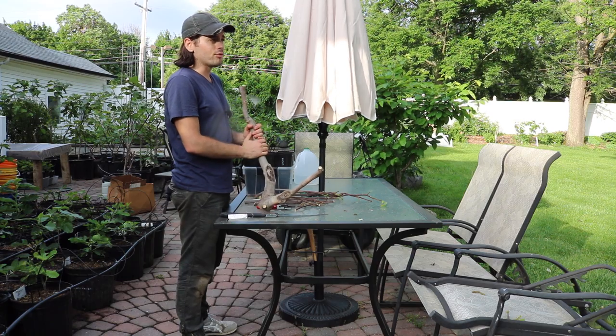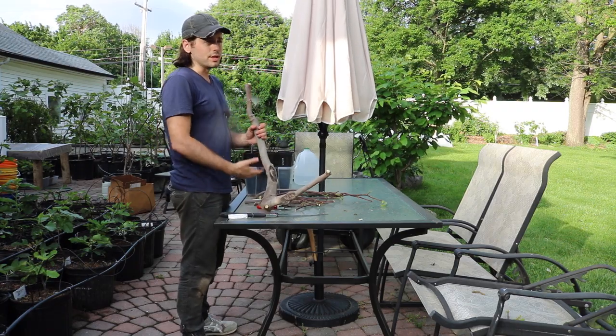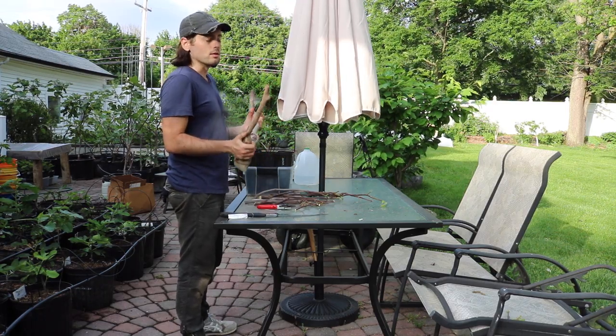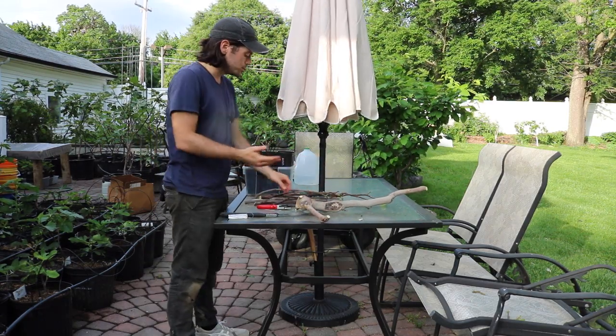We took off the entire top off the tree, cut it all the way down to the base, all to encourage some nice healthy shoots to come up and make this tree a lot healthier and happier in the long run. But I want to make use of this wood — I don't want to let this go to waste, so I figured let's do some summer rooting.